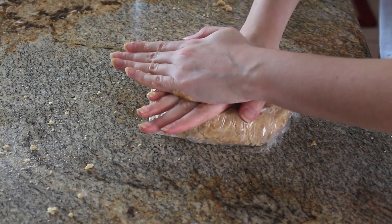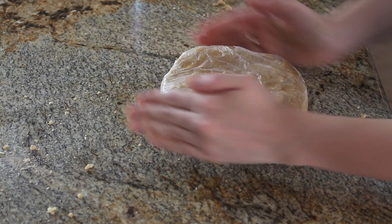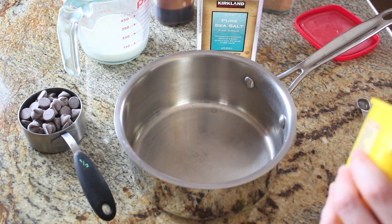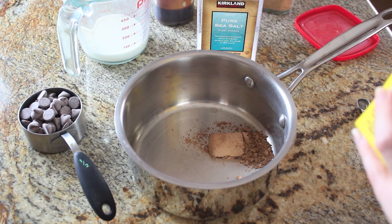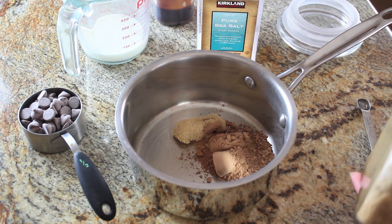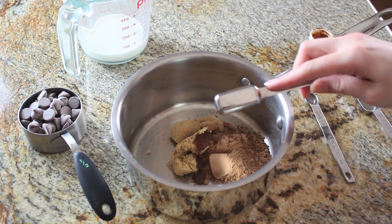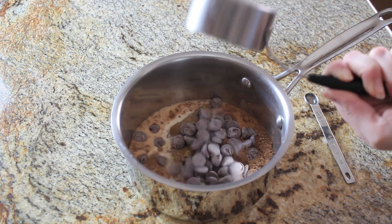While the dough is chilling, I'm going to get started on the fudge s'mores filling. These s'mores pop-tarts are going to be filled with half chocolate fudge and half marshmallow cream. For my chocolate fudge filling I have two tablespoons of unsweetened cocoa powder, two tablespoons of brown sugar, a pinch of salt, a teaspoon of vanilla extract, a third of a cup of milk — you can use any type of milk you like — and three ounces of milk chocolate. This is all going to get cooked on the stovetop after we combine all the ingredients.